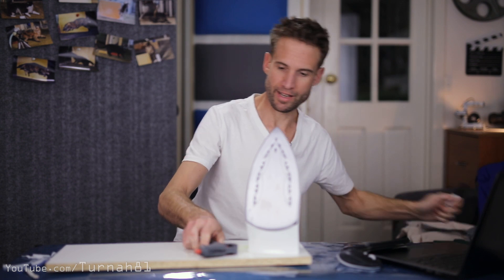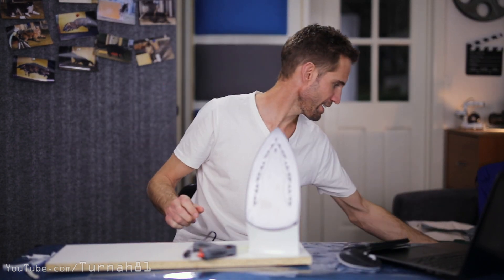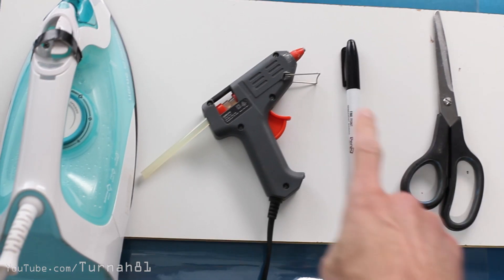There's only four tools you need: an iron, hot glue gun, a pen and scissors. That's it - just the four. You can get away with just those four.